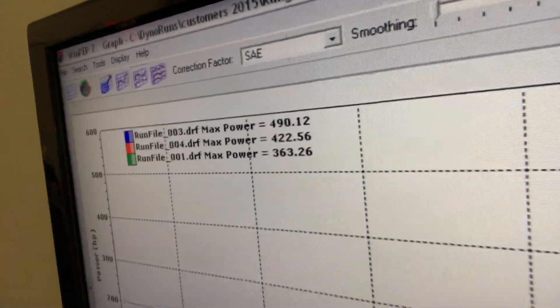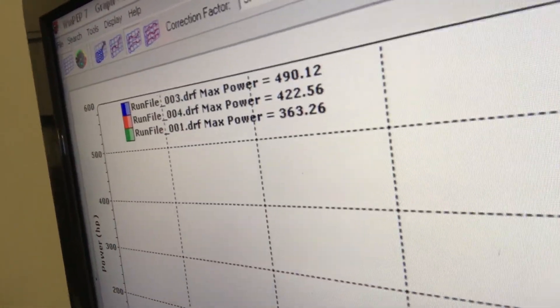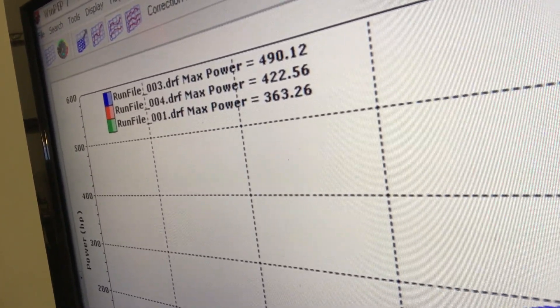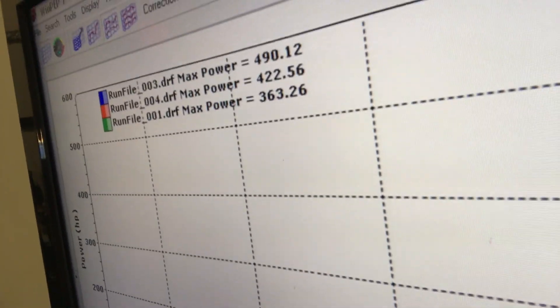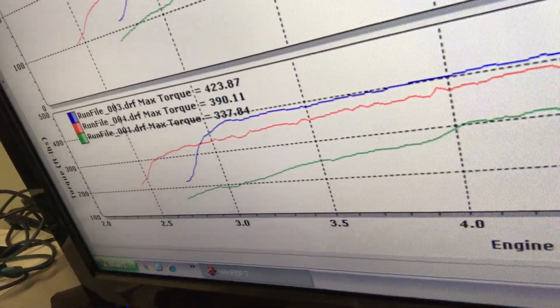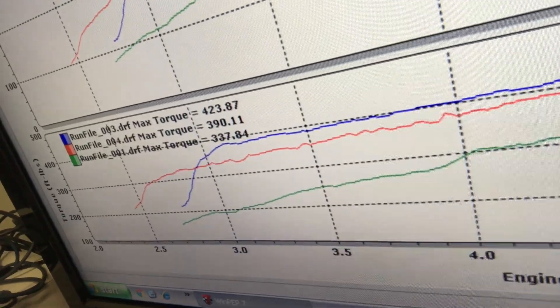Before we look under the hood, let's look at some graphs. I dynoed this car when it was bone stock — factory 427R. I dynoed it with our 490R upgrade package; this car is an automatic. And I dynoed it with our 560R package. Look at this: a stock car makes about 363 to the tires. Our 490R upgrade through an auto is about 422, with camshafts, and 490 with the 560R package. Torque: 337 stock, 390 with our 490R upgrade, and 423 with the 560R.